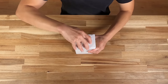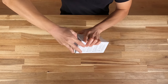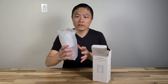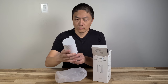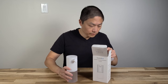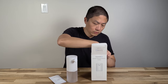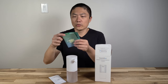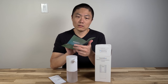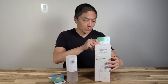Let's open this. Here is the soap dispenser. It's very simple design — white with a clear container on the bottom. Let's see what else they have in here. There's a user manual. They also always include a free gift, so make sure you register your product and then you can choose any of the items. They also have a 3-year warranty, so just keep that in mind.